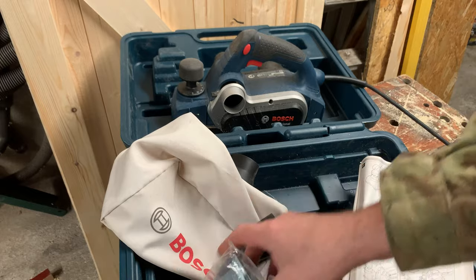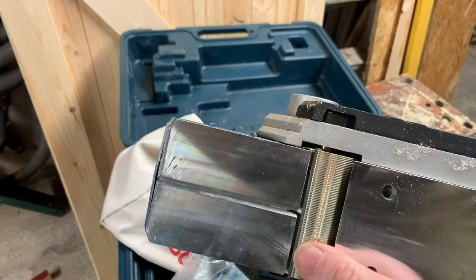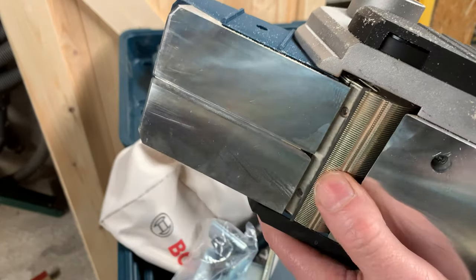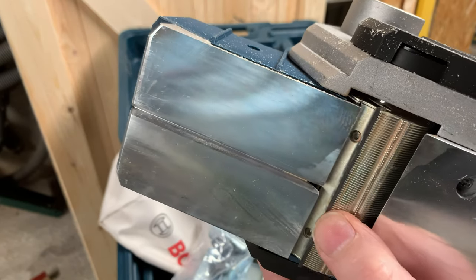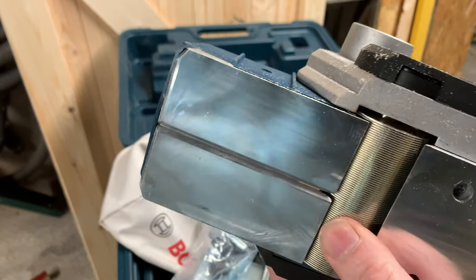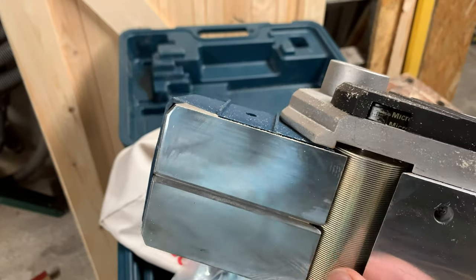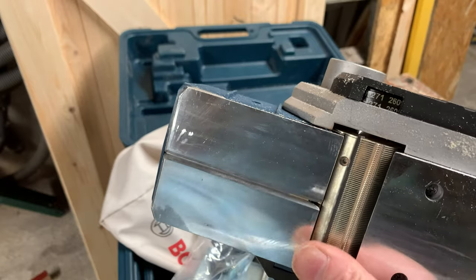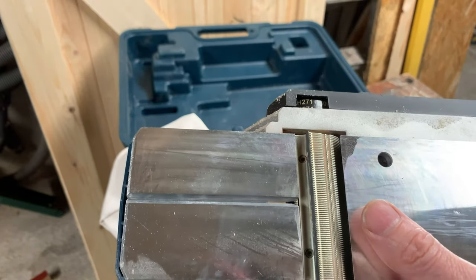One thing I noticed on this planer that's different to the old one: it still has a drum — a quite heavy drum — but it only has one blade on it. You can just about see that there. There are a few grooves on the drum, probably just for chip extraction, but there is only one blade. From my point of view, there's only one blade to break — last time I managed to shatter both of them.